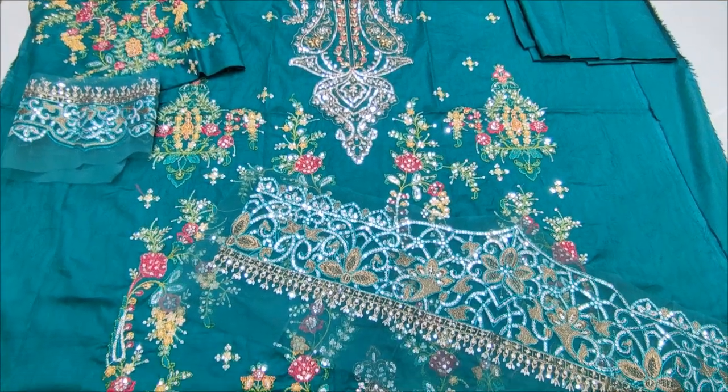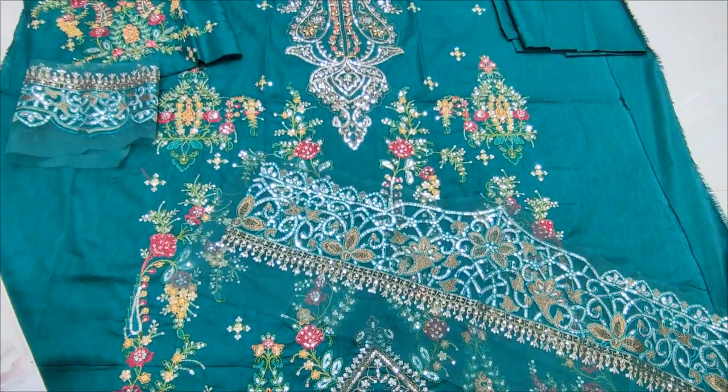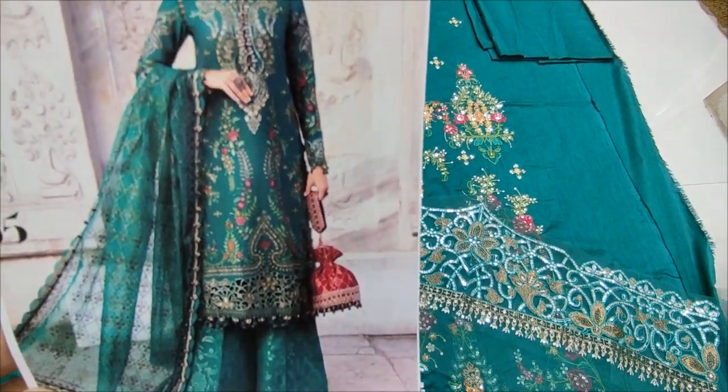Hello everyone, I'm Abdul Qadir here in the Sikafat Collection. Here is a new design of Cotton Fancy. Coffee design is now in party wear fashion.